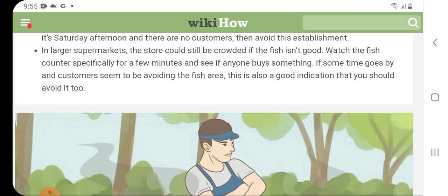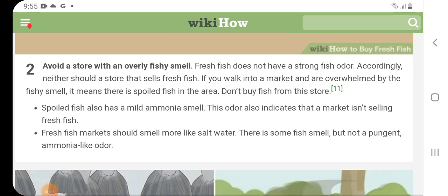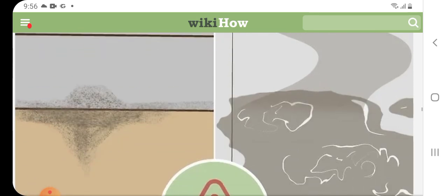Avoid a store with an overly fishy smell. A fresh fish does not have a strong fish odor, and neither should a store that sells fresh fish. If you walk into a market and are overwhelmed by the fishy smell, it means there is spoiled fish in the area — don't buy fish from this store. Spoiled fish also has a mild ammonia smell, which also indicates the market is not selling fresh fish. Fresh fish markets should smell more like salt water; there is some fish smell, but not a pungent, ammonia-like odor.